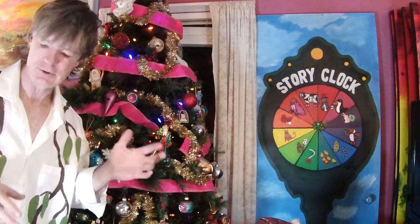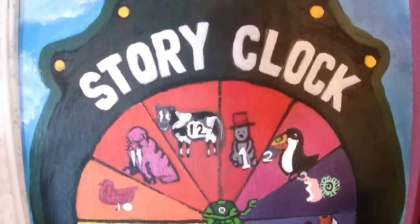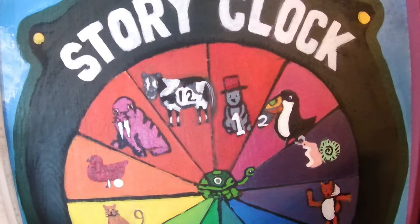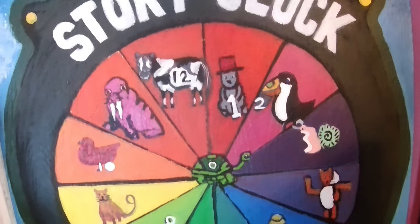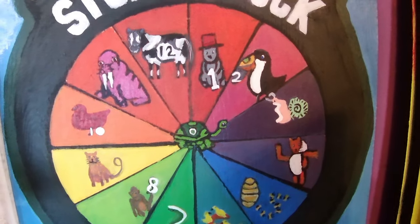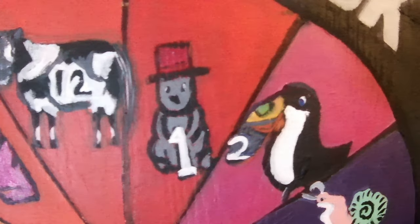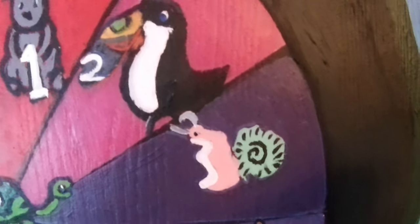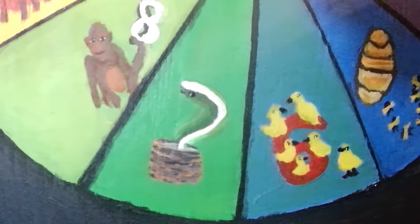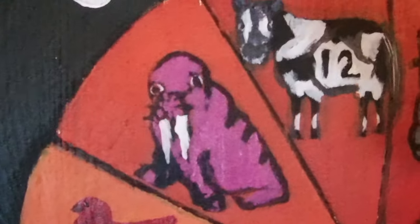I've got something really exciting to show you that I don't think I've ever shown before. This was created by many children — it's called the story clock. They needed a color wheel to remember colors, so they painted a color wheel like a chart. Then they created characters: Wombat 1, Toucan 2, 3 the Snail, Foxy 4, Beehive 5, 6 Chicks, 7 the Snake, Primate 8, Feline 9, 10 the Hen, 11 the Walrus, 12 the Cow, and Zero the Turtle in the middle.